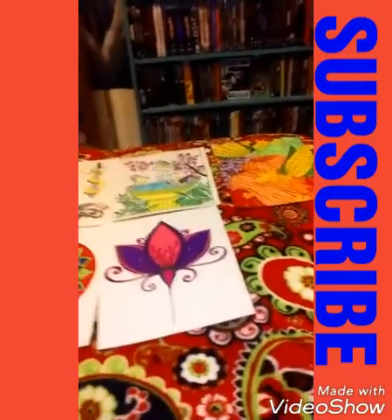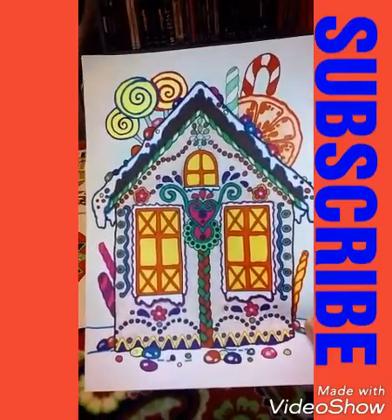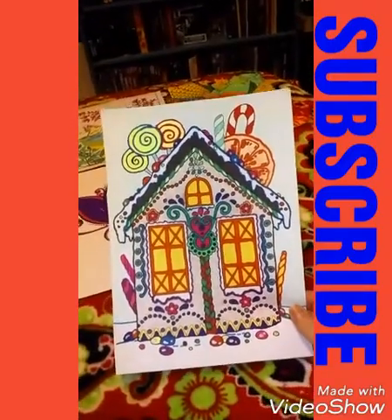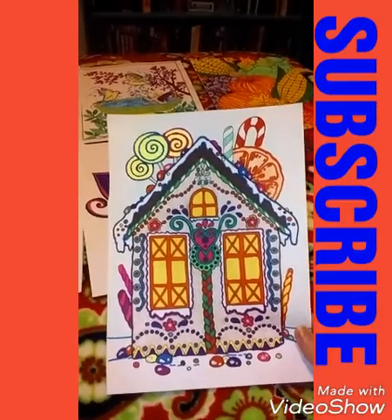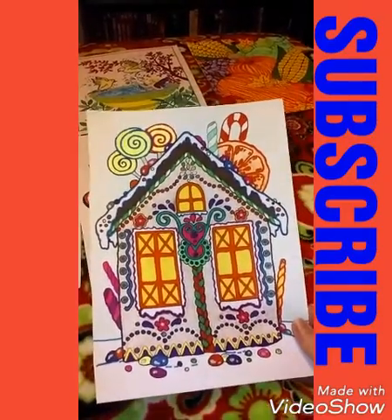I might frame this one and put it in my kitchen one of these days, I just love it so much. The last one I'm going to show you is this cute little gingerbread house — it's marker and crayons. My camera isn't doing it justice, but they're all really bright colors and just so pretty.